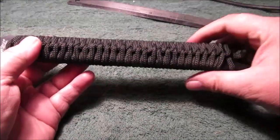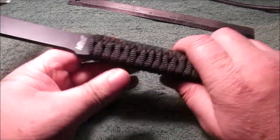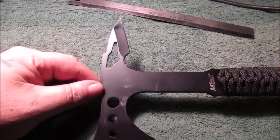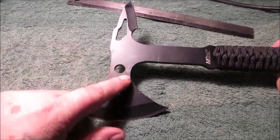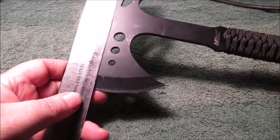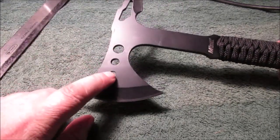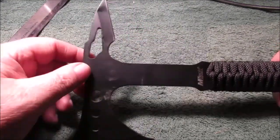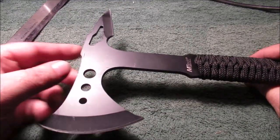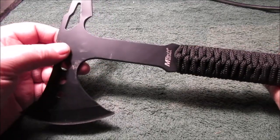I swung as hard as I could and it went that far — this is really uncomfortable to hold. You could put some wooden handle scales on here, but I don't know what I'm going to do with it. I was almost tempted to chop this thing off square — dare me to do it — put a little chisel edge and make a chipping hammer for welding.